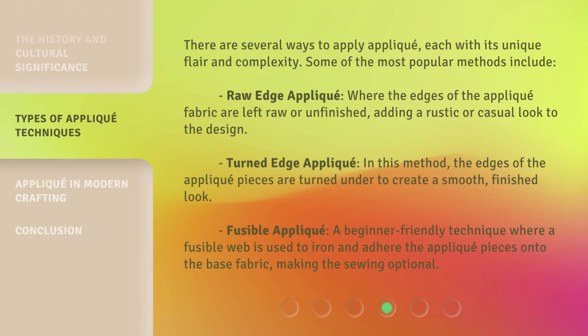There are several ways to apply appliqué, each with its unique flair and complexity. Some of the most popular methods include: Raw edge appliqué, where the edges of the appliqué fabric are left raw or unfinished, adding a rustic or casual look to the design. Turned edge appliqué, where the edges of the appliqué pieces are turned under to create a smooth, finished look. And fusible appliqué, a beginner-friendly technique where a fusible web is used to iron and adhere the appliqué pieces onto the base fabric, making the sewing optional.